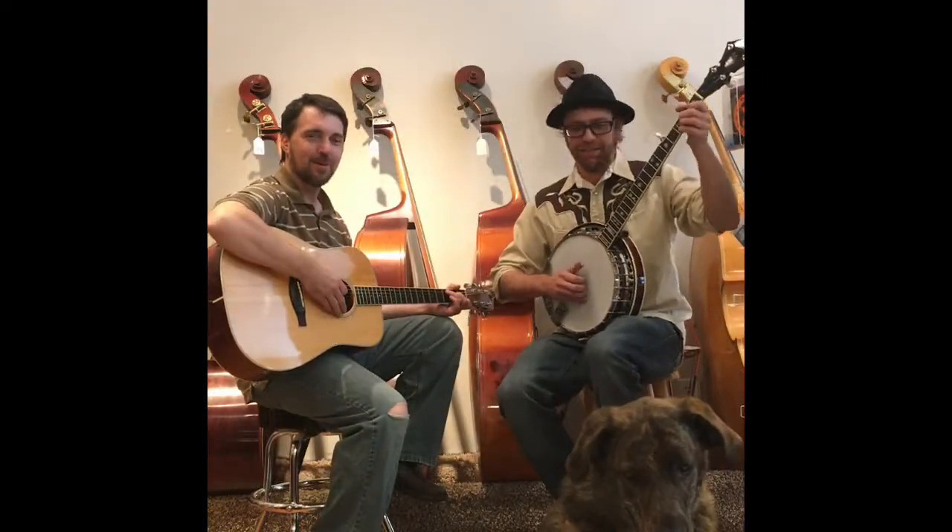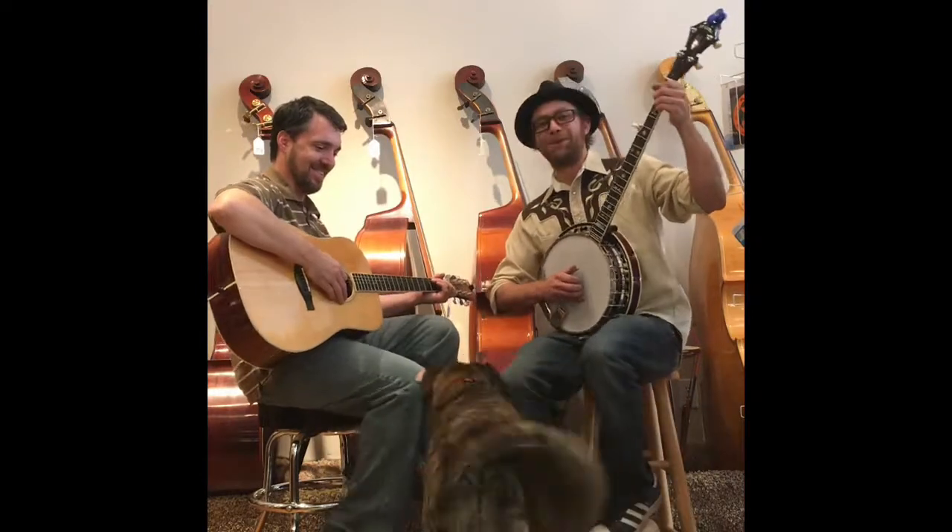And of course, our good old boy Duke. Duke, he's going to do some 'Home Sweet Home' for you.